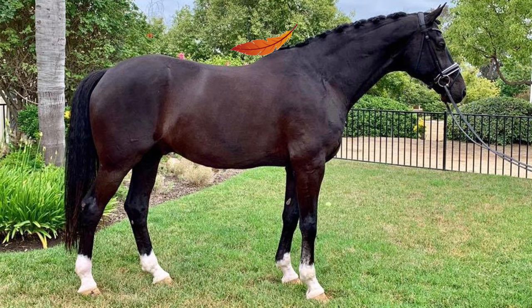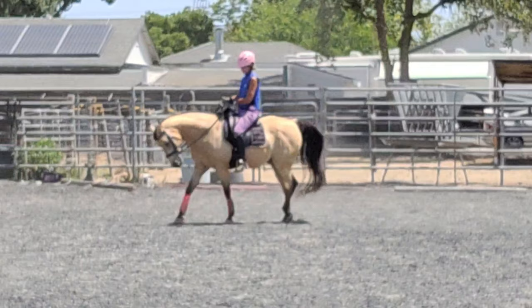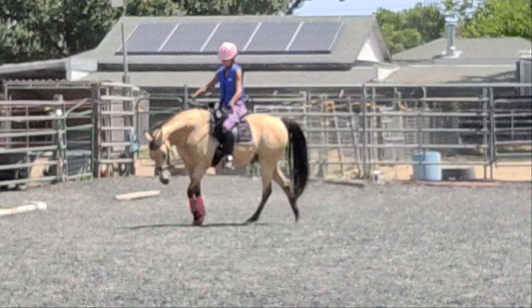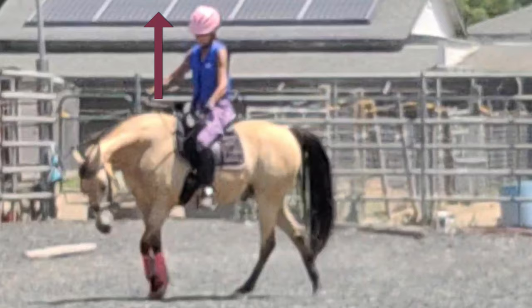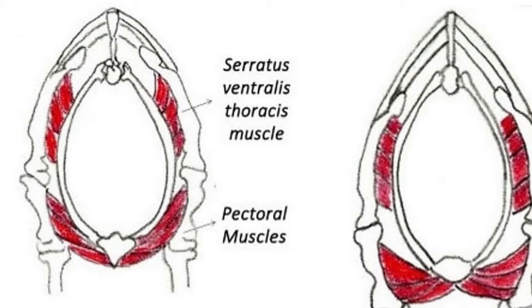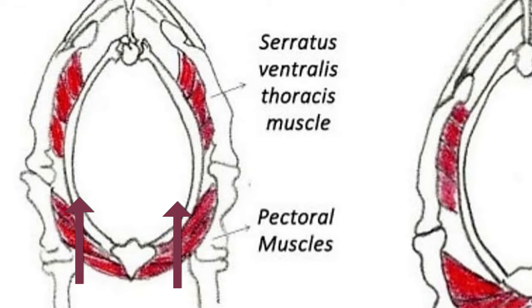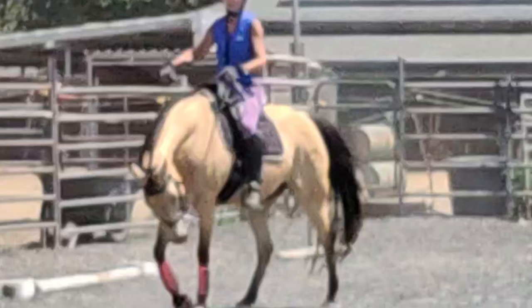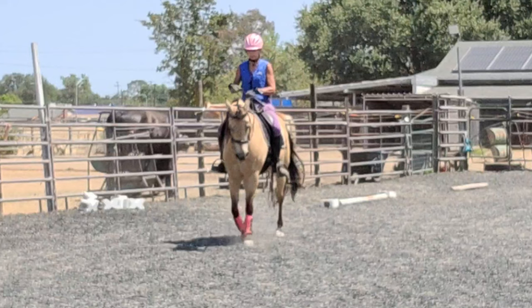Here I'm doing some work where I'm getting him to stretch forward and down. When I do this, his head does add a counterbalance to his body and weights the forehand; however, my objective with this exercise is to encourage Wylie to engage his thoracic sling. Horses, unlike humans, do not have collarbones or any bony structures connecting the body to the front legs, so they can engage their pectoral muscles to lift the trunk and withers between the shoulder blades, increasing the uphill balance of the horse.